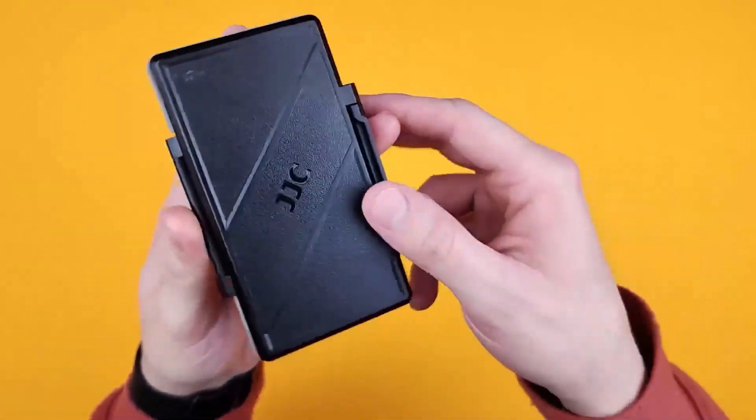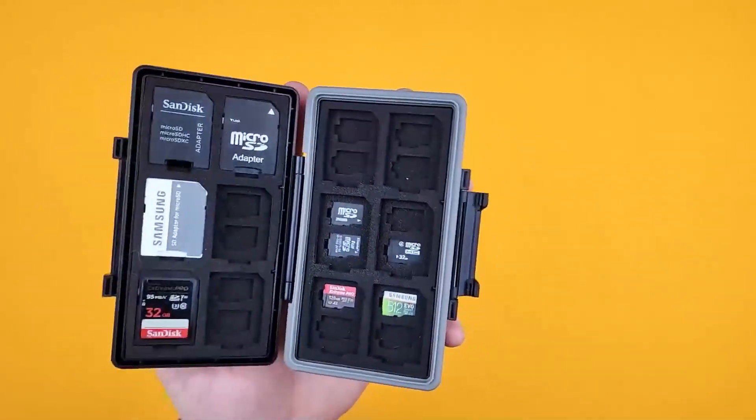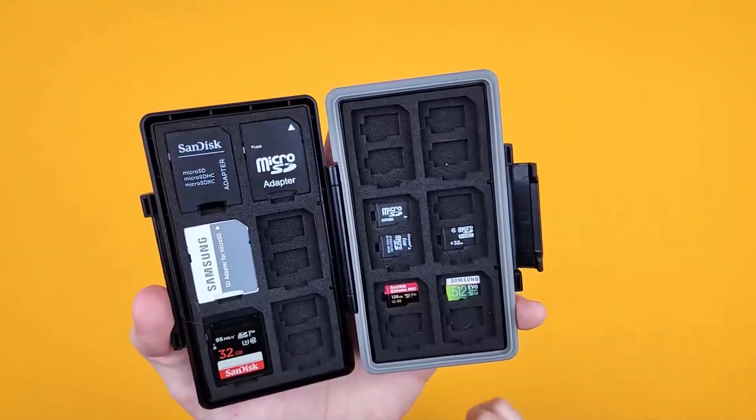Here we have the JJC 36 slot memory card case. It's water resistant and anti-shock. It takes 24 micro SD cards and 12 SD cards or adapters.